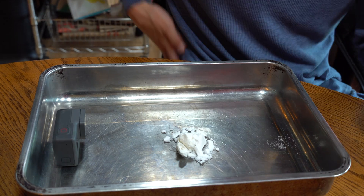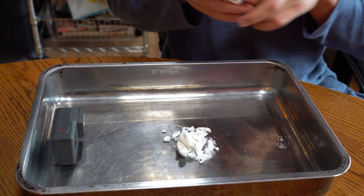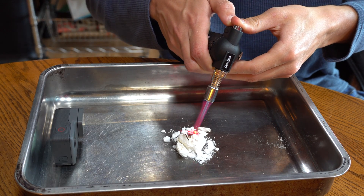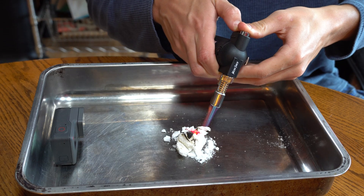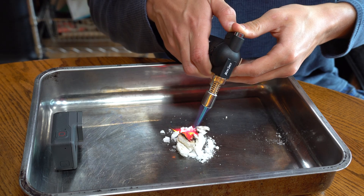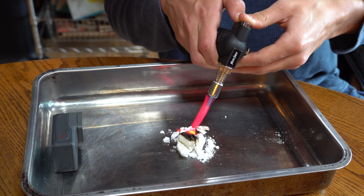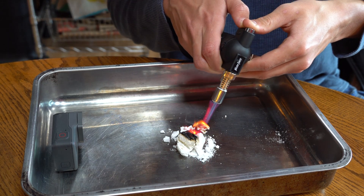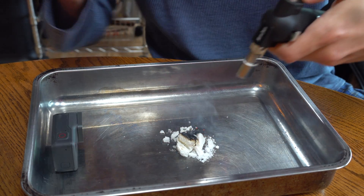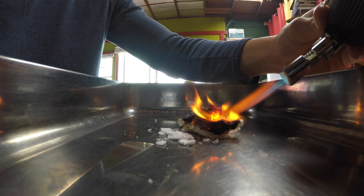Alright, hopefully this works. Let's do it! Look at that — oh wow, you can really see it, the purple! Oh, you see that? It's just sucked up in there. Wow, that's pretty cool.